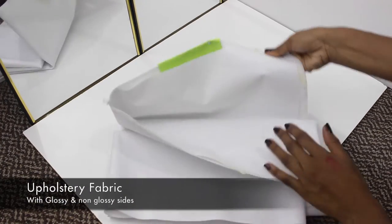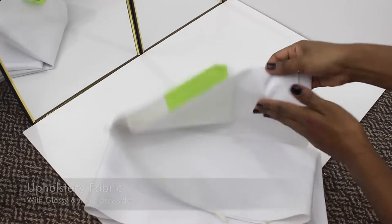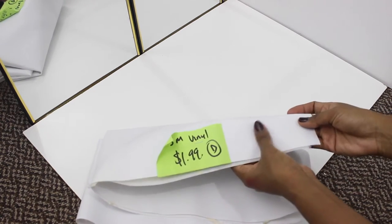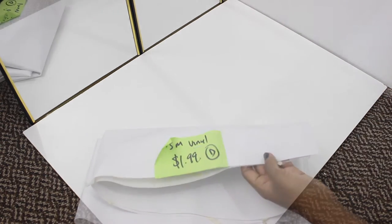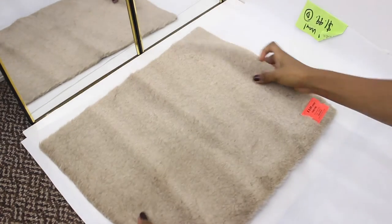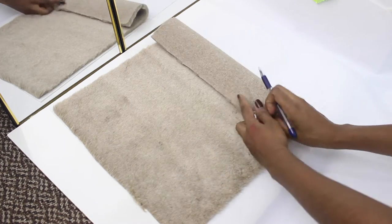Before we start, I wanted to let you guys know that I chose this type of fabric material because one side is kind of smooth and waterproof, and the other side can stick to the fur fabric. I'm going to be using this for the inside of the purse so it will be easier to clean up later. I'm going to lay this fabric down and then put the fox fur on top of it just so I can make marks to line it up and know where to cut exactly.